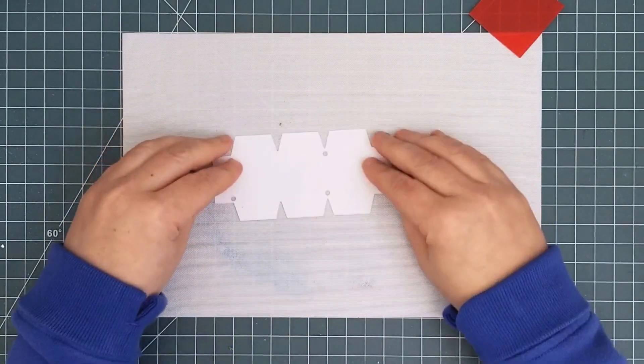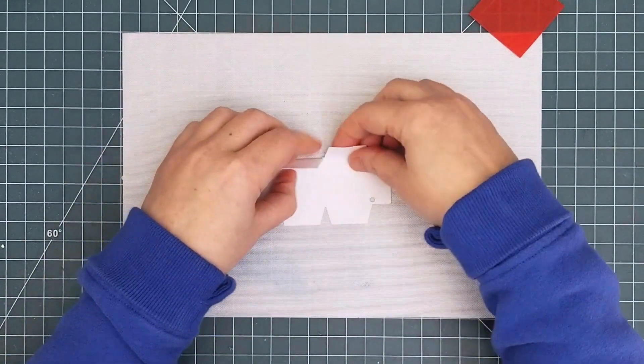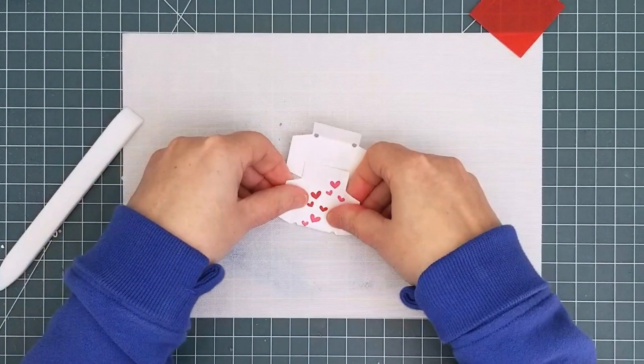First, you need to fold the Flinger mechanism on all the score lines. I used a bone folder to make sure that my edges were crisp. There are flaps on both sides and also horizontal score lines, so it's almost like you're making a little box.